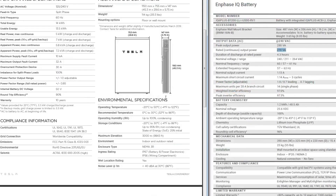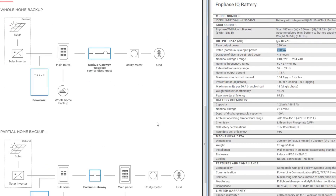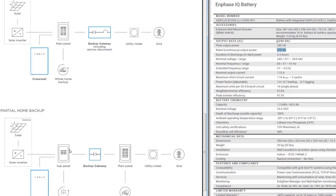With the Powerwalls, we have the option of doing home backup. Depending on your load and how many batteries you get, with one battery you wouldn't be able to do whole home backup, but you could do a sub-panel with critical loads — things like internet, fridge, freezers, some lights. But you're not going to be able to run things like your air conditioner. If you put in two or more Powerwalls, most likely you can do whole home backup, though it depends on how much load you have. If you have two air conditioners, you're going to need more than just two Powerwalls.